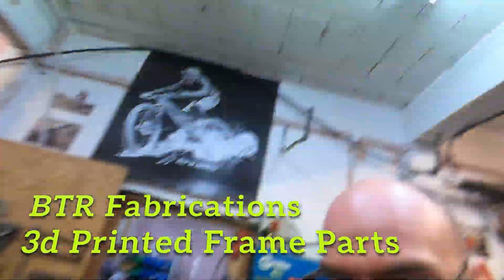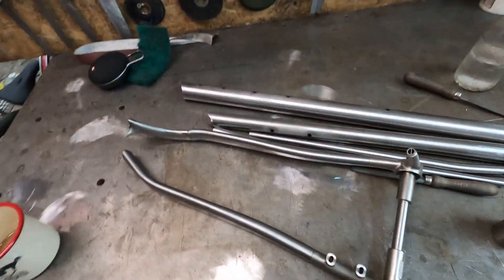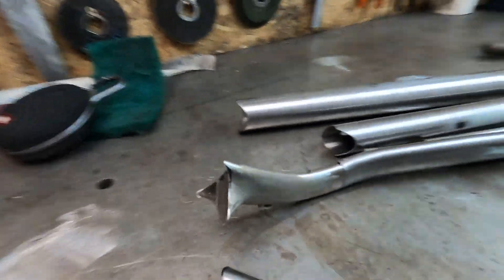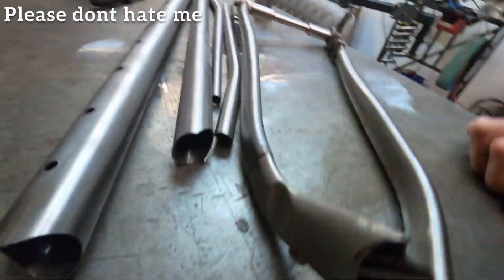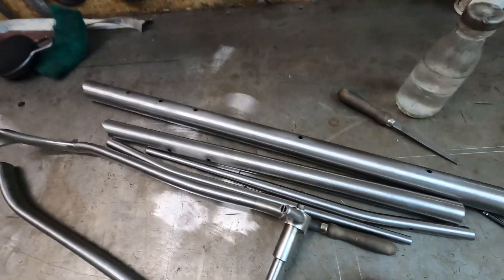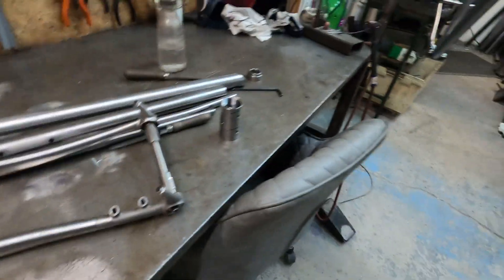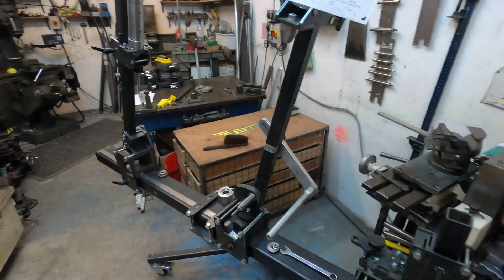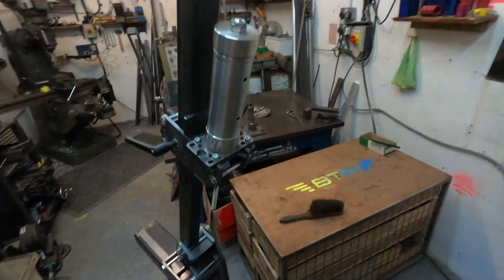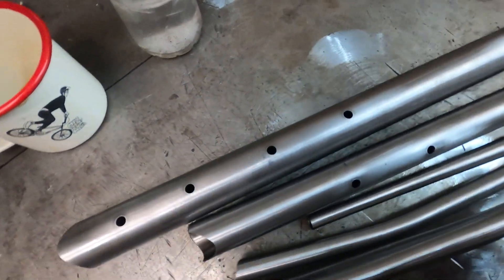Today BTR fans, we are welding up a frame for someone else - not a BTR, this one. It's got 3D printed parts and snazzy stainless dropouts. The main tubes are just regular steel. We'll get it all tacked together, get the chainstays tacked on, and then get it out of the jig, which has already been set. Then we can start back purging it ready for some welding. It's the first time I've worked with 3D printed stuff, so let's be having it. All the tubes for this one already came pretty notched.